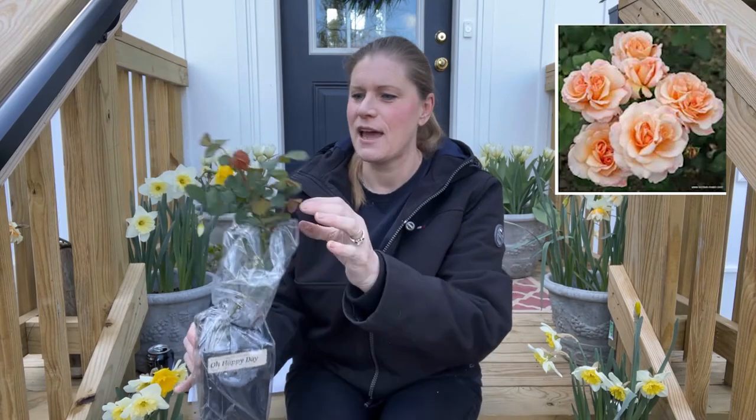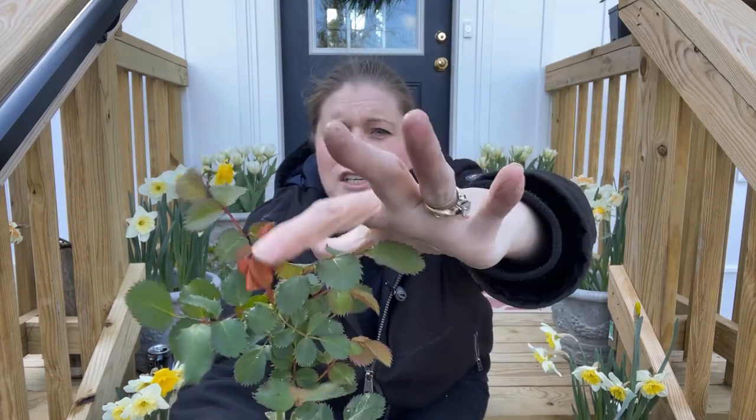This is Oh Happy Day. Nice, fresh red growth on that. Very nice.